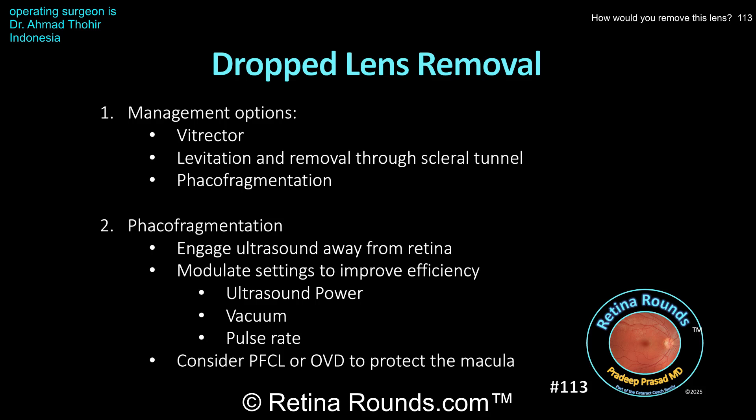A couple of other tips when using the fragmentome: just as Dr. Tohir did, aspirate the lens material and bring it up into the mid vitreous cavity before engaging the phacoemulsification — this helps prevent iatrogenic damage to the retina from the ultrasound energy. Remember that you have a number of parameters to improve efficiency: if the fragmentome isn't cutting the lens material, increase the ultrasound energy; if the lens material isn't folding into the frag handpiece, increase the vacuum; and if the lens material has poor followability or is being propelled away, use a pulse mode and decrease the duty cycle to give more opportunity for aspiration between periods of emulsification. Since material can break into sharp fragments that may damage the retina, consider protecting the macula with either PFCL or a dispersive viscoelastic agent, keeping in mind that these substances can also trap lens fragments and make them more difficult to remove.